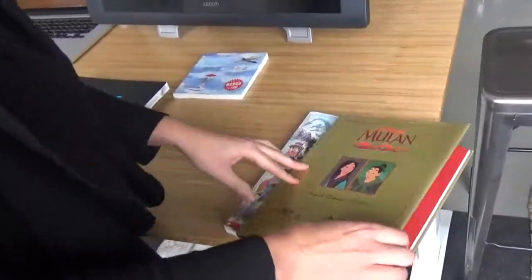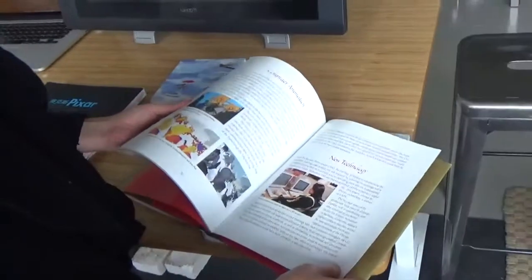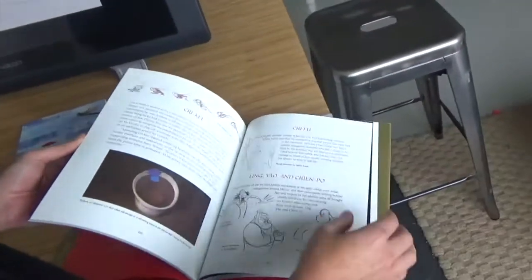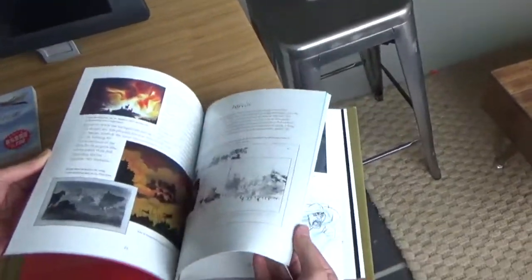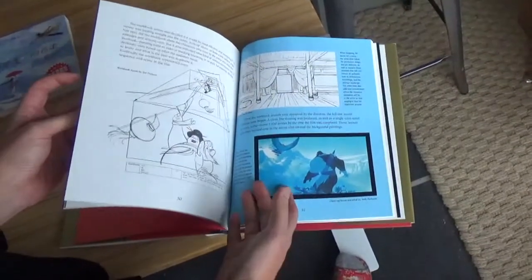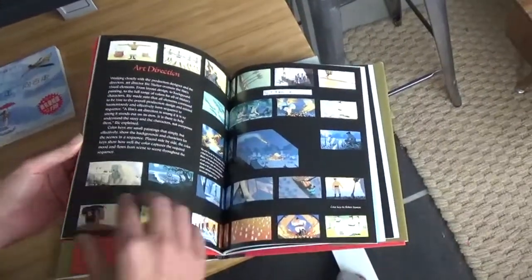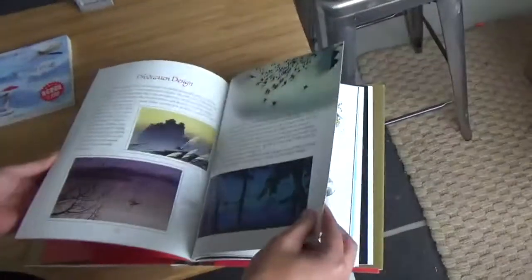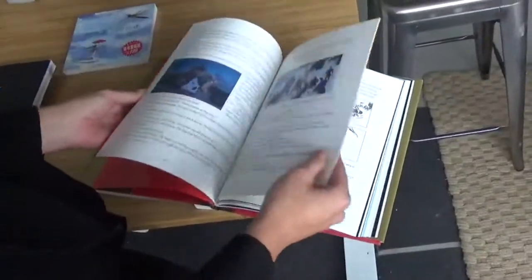I got this when I was in elementary school, and I was exposed to character development and storyboarding, which is something that I do now. There's a huge tie-in between picture books and animation in terms of how you can tell a story visually.